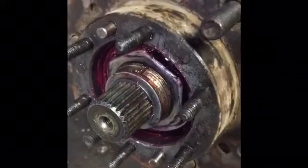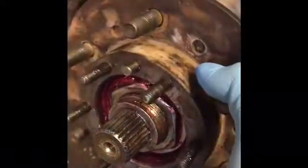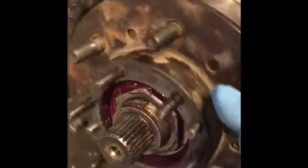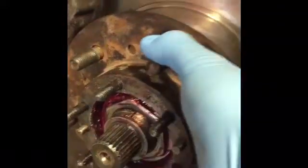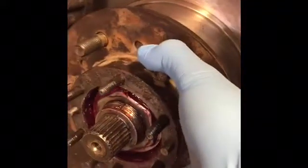For example, if it takes 25 pounds of force to turn this rotor, then you need to back it off. If it only takes two pounds, then you need to tighten it.